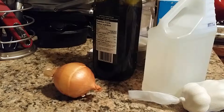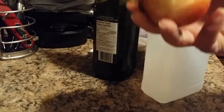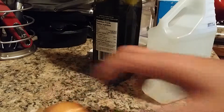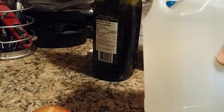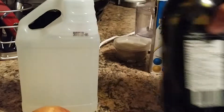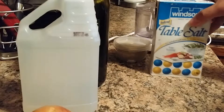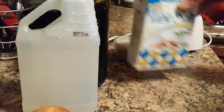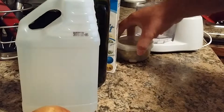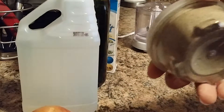For the rub, what I've used was garlic, an onion, vinegar, olive oil, salt, and of course black pepper — lots of it.